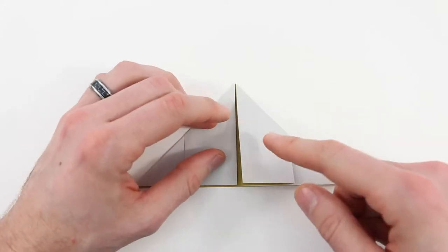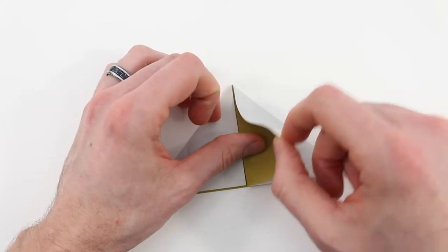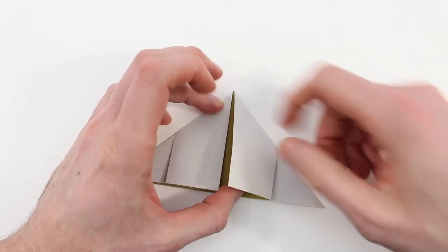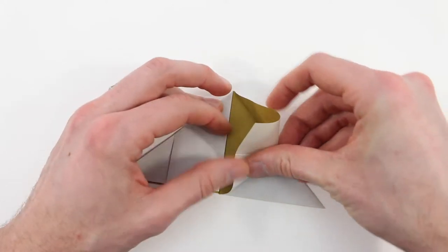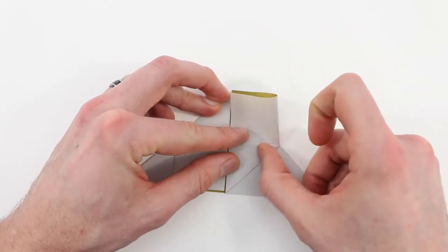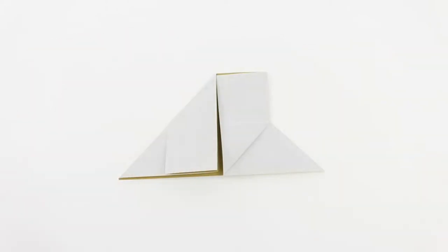Next we're going to make an asymmetric squash fold, starting on the right side. If you look inside, we're going to pull this top layer up and then bring this edge in to lie along the center vertical edge. Line that edge up in the center and then crease it down. That crease is going to extend up here — it'll look like that.